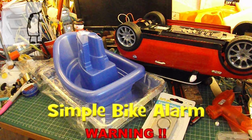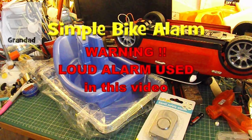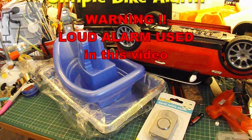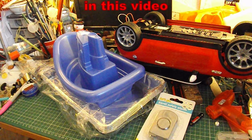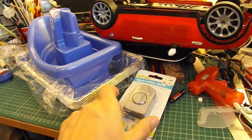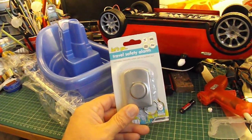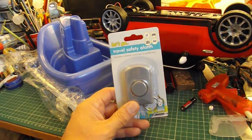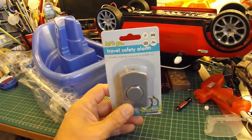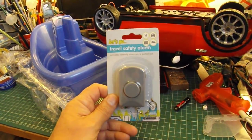Hi guys. I've got a request from somebody to make an alarm that goes off when somebody sits on your bicycle. My reply was the easiest thing to do, and the cheapest, would be to use one of those personal alarms that you can buy. I've seen them on eBay and Amazon for £4 or £5. This one came from Poundland and cost me a pound. I'll show you how we can use it as an alarm.